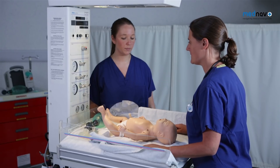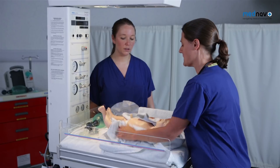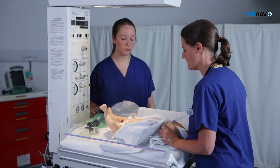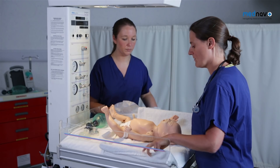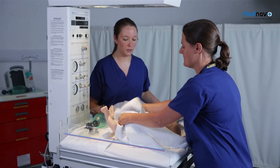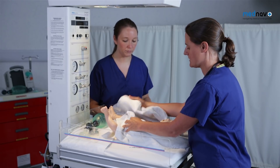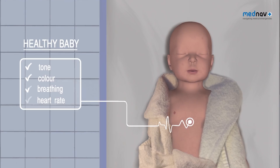Receive the baby and start a clock. Dry the baby and stimulate it with a towel. Try and stimulate the baby for 30 seconds, removing the wet towel. Wrap the baby to keep it warm, and then make sure that you can see the chest in order to assess the baby in terms of tone, colour, breathing and heart rate.